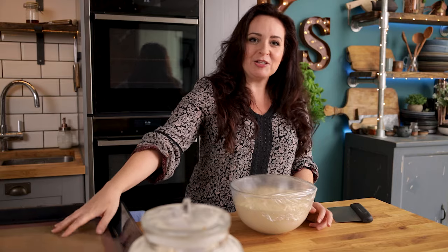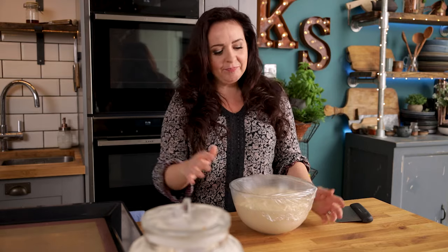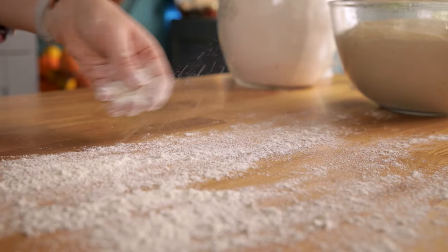I've got a large baking tray here lined with a silicone mat. Once that dough is doubled in size, we're going to lightly flour the work surface and tip the dough out.